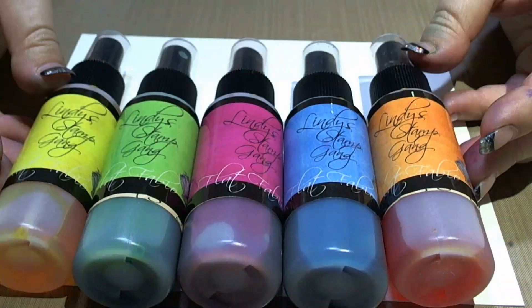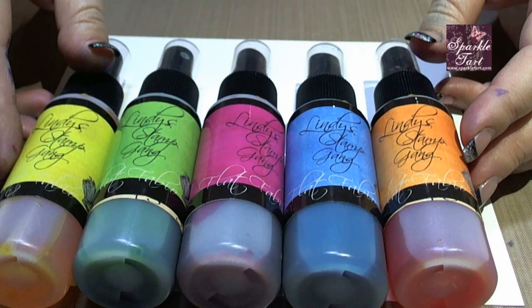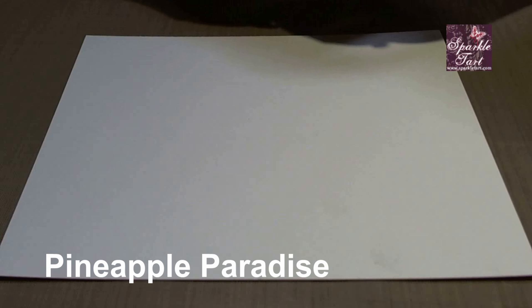I'm going to start by using the Caribbean Cruise set of Flat Fabios from Lindy Stamp Gang. I'm going to spray first with the Pineapple Paradise, which is the yellow.